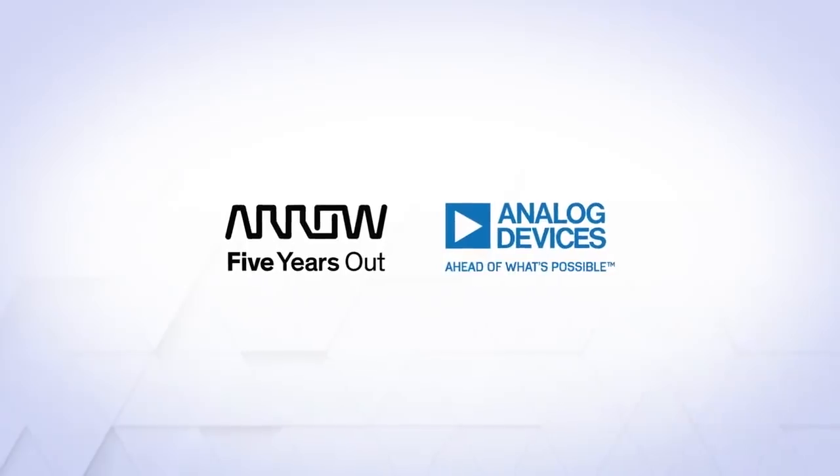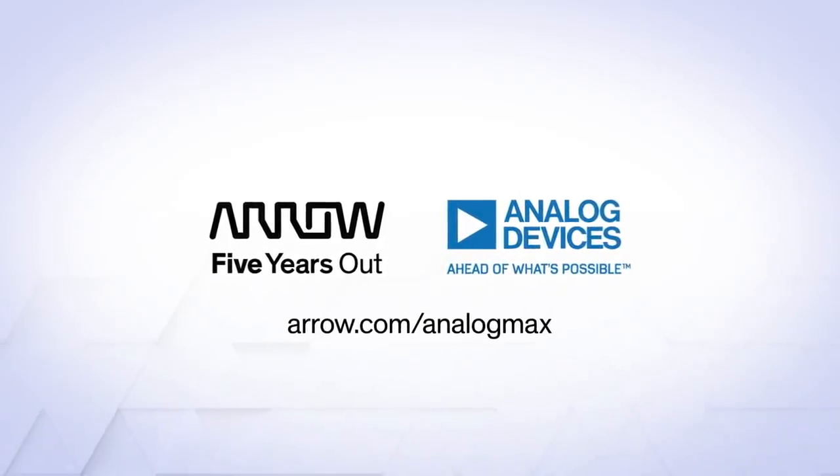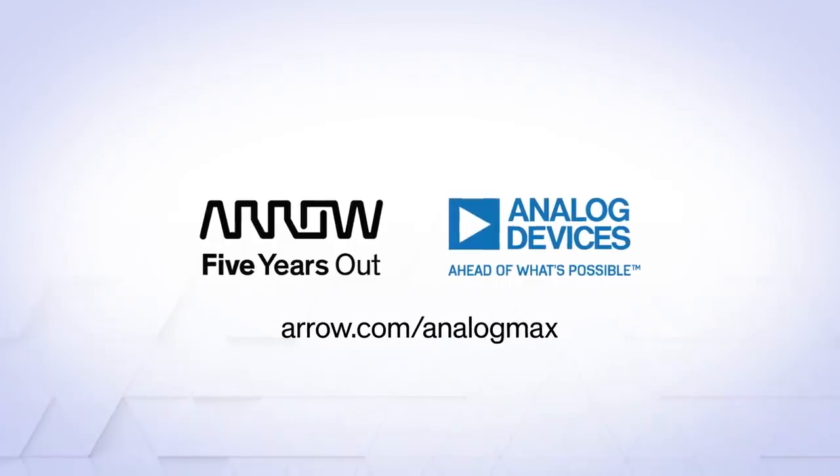To find out more or to get started, visit aero.com/analogmax or contact your Aero representative.